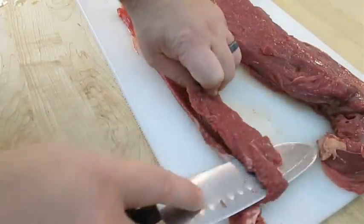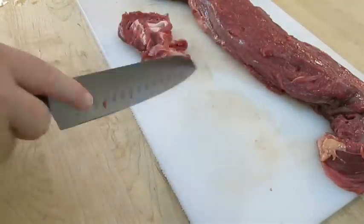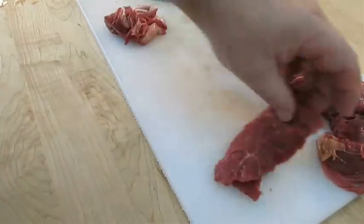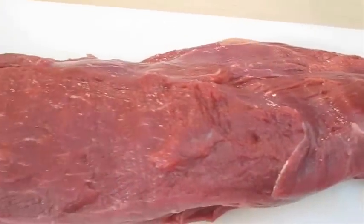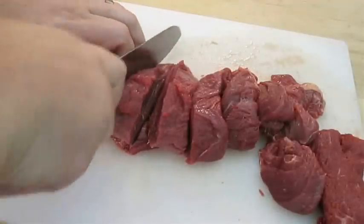It might seem a little tedious and it might take a little finesse, but that's about another two beef sticks worth of beef right there. And now one full, cleaned beef tenderloin ready for portioning for the meat grinder.